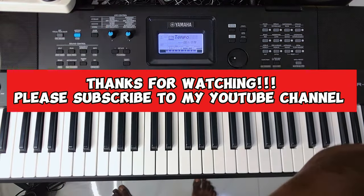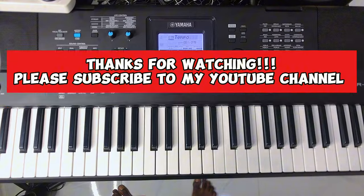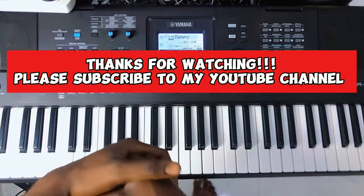Thank you guys for watching. Please subscribe to the channel and share the videos — like, comment, ask a question and I will make a video for you. Peace.